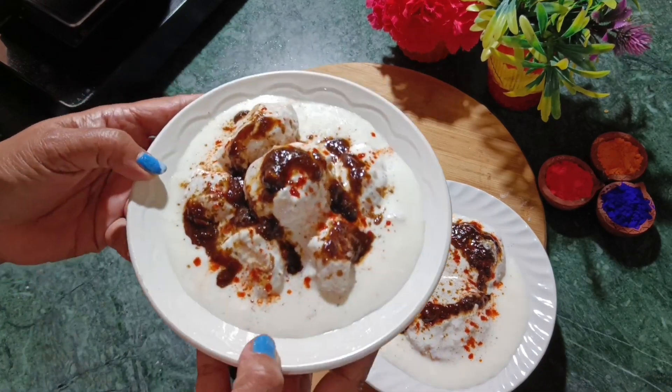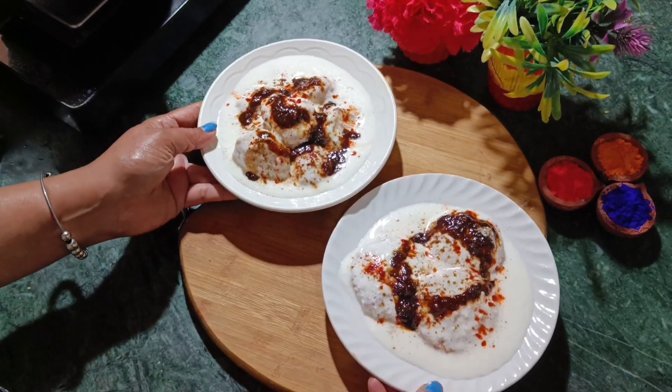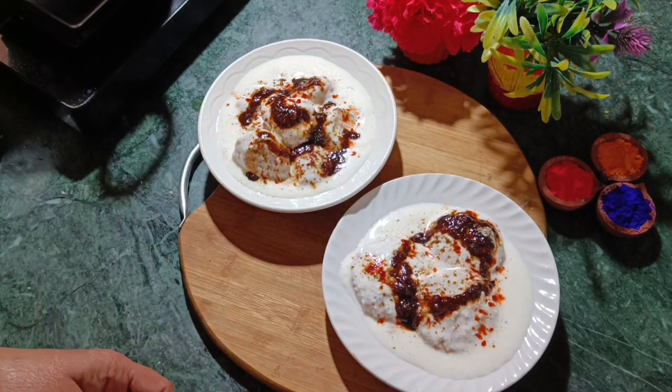Please subscribe to this channel and like the recipe. We will see you with a new recipe. Bye!